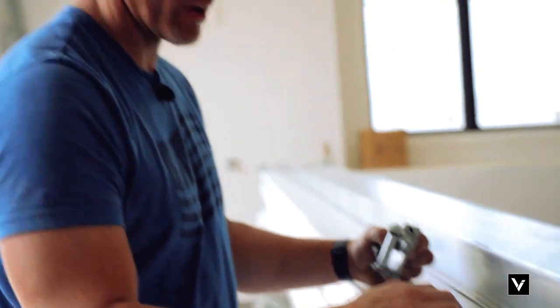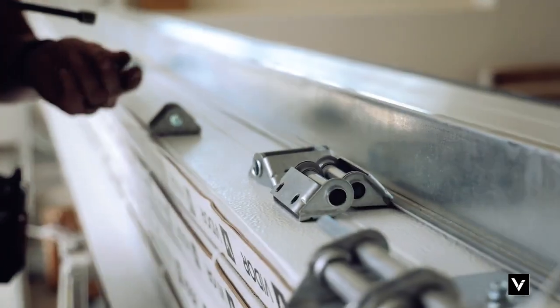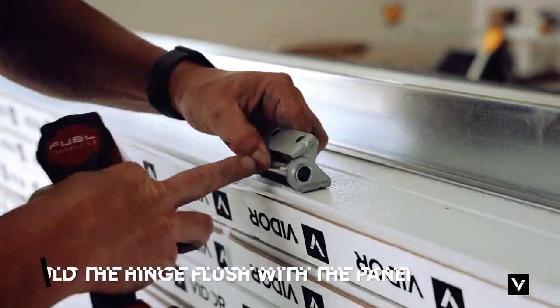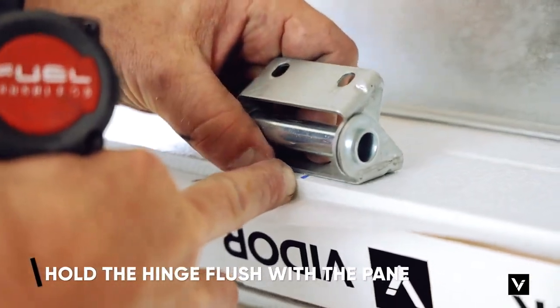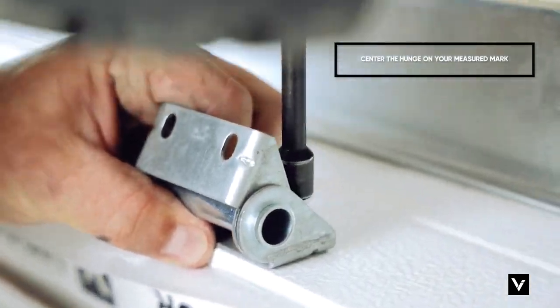For your intermediate hinges, you have a fat part and a skinny part. It doesn't really matter, but we always put the fat part down on the top of the panel. When mounting it, we're going to hold it right flush — this part flush with the panel. At the mark you made, every 30 inches on this door, you're going to center the hinge and set one side.